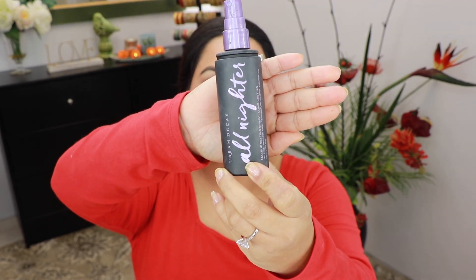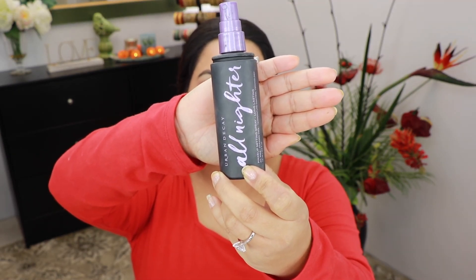To finish it all up I'm gonna take Urban Decay's All Nighter setting spray and spray it all over my face. And here's the finished look! If you enjoyed today's video please don't forget to give it a thumbs up, subscribe to my channel, and hit the notification bell. Thanks for watching and I will see you next time — ciao!